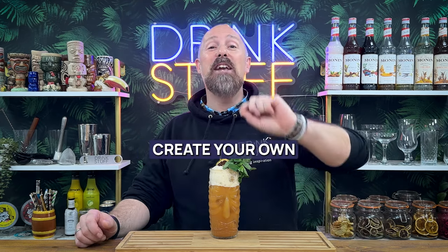In this video, I'm going to talk about the basics behind the Rum Punch. I'm going to give you some simple recipes that you can go away and make, but I'm also going to give you some inspiration about how to create your own amazing Rum Punch recipes.